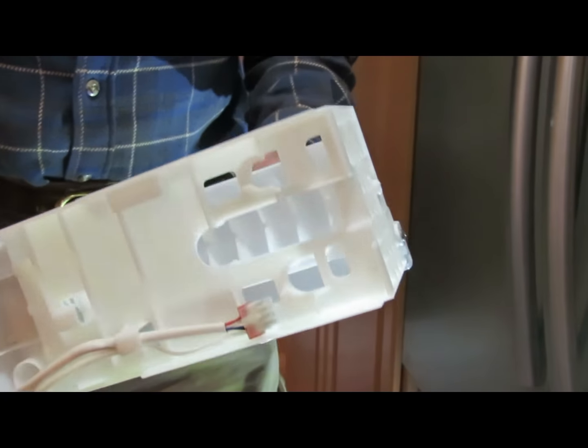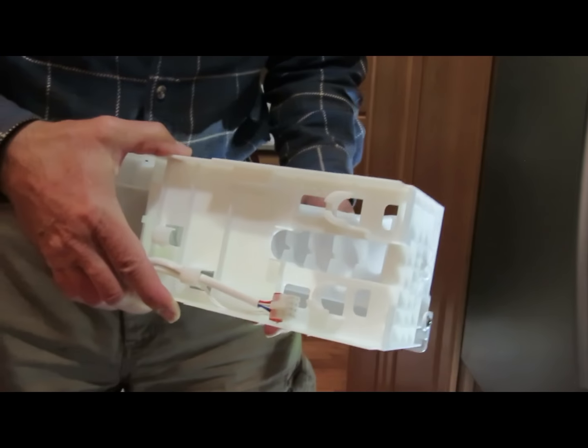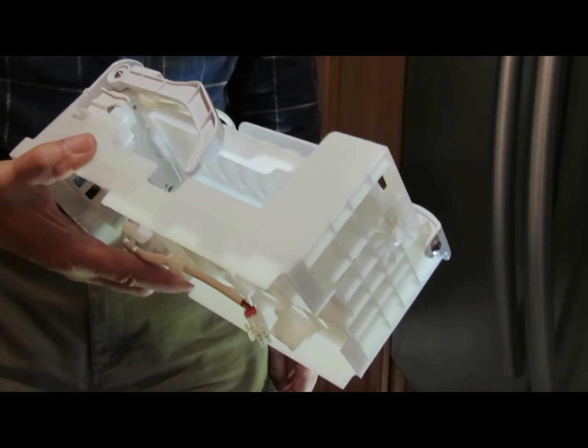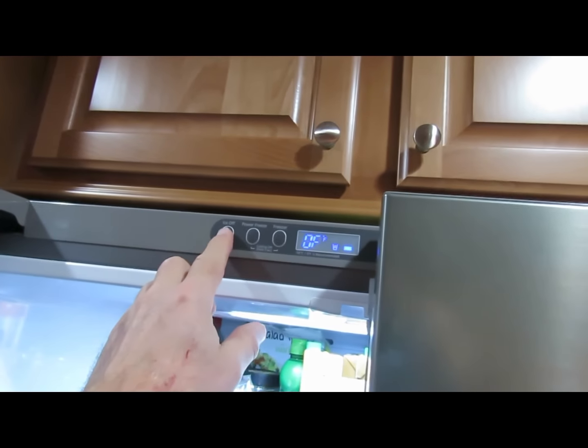This unit is about $80 on Amazon — I'll leave a link in the comments section of this video. Once you have the ice maker back in, don't forget to turn the water back on and turn the ice maker back on.